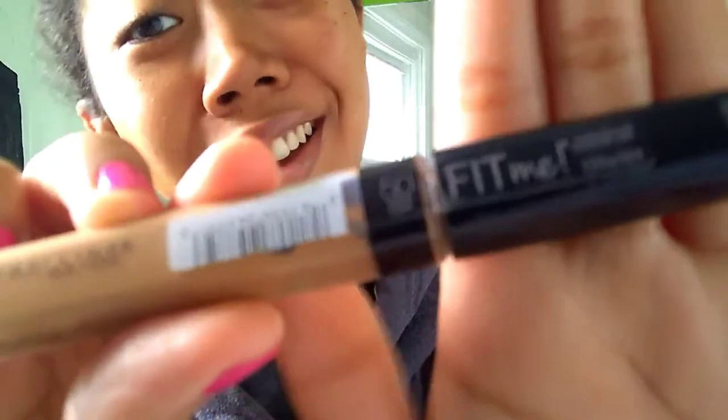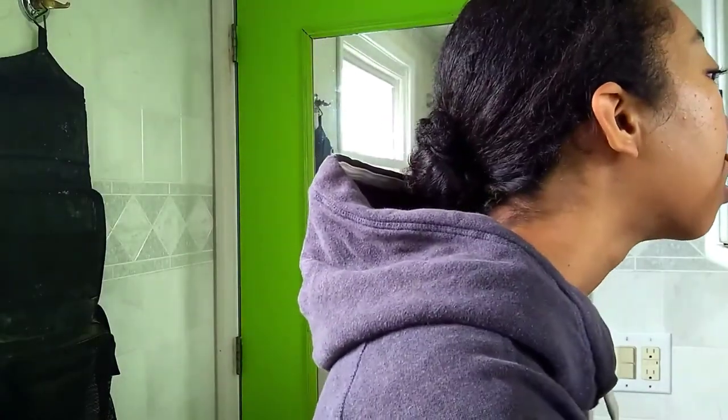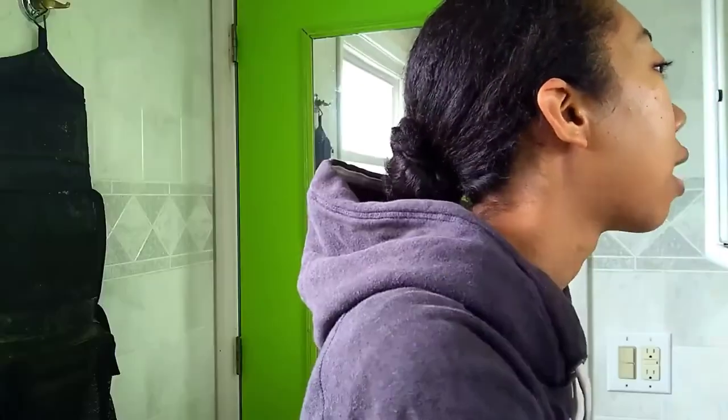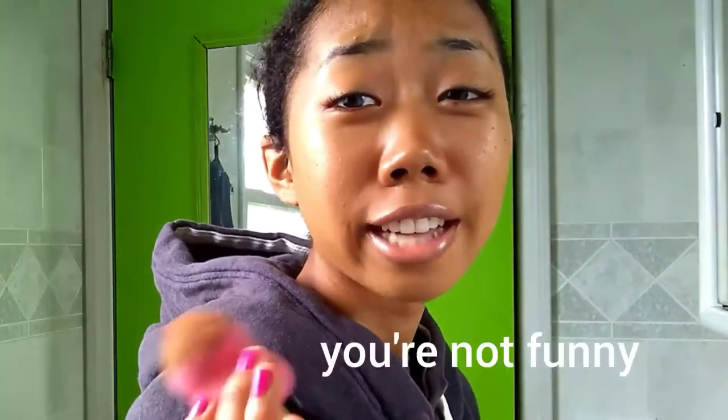Concealer — also Maybelline Fit Me, and it's 50 in Cafe. Only put concealer on the trouble spots. I don't do my under eyes usually. But I have a couple of zits right there — a couple of things just popping out of my face because I'm stressed out about transferring to a university. Life sucks. So we're just going to put a few blots. We're going to go in with the blender to blend them out so they look kind of naturally covered up.